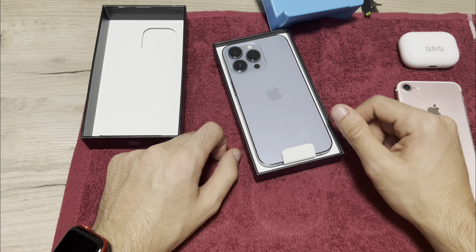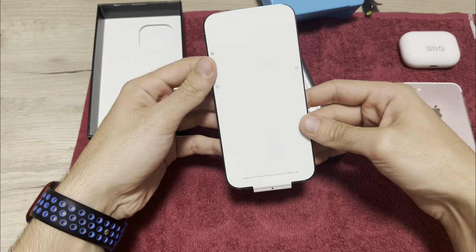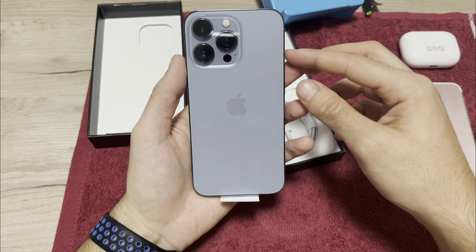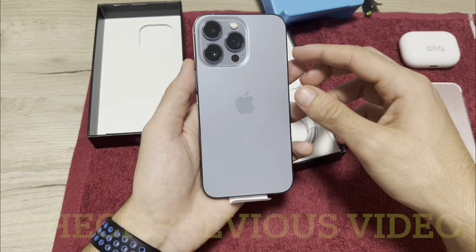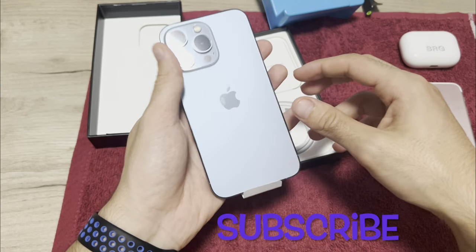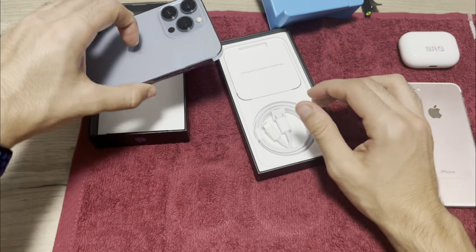First of all, let's see what's in the box. We have the iPhone 13 Pro in Sierra Blue — I love this color. I also have it on my 13 Pro Max. Stay tuned and subscribe — soon you'll see videos about reviews of the 13 Pro and 13 Pro Max.